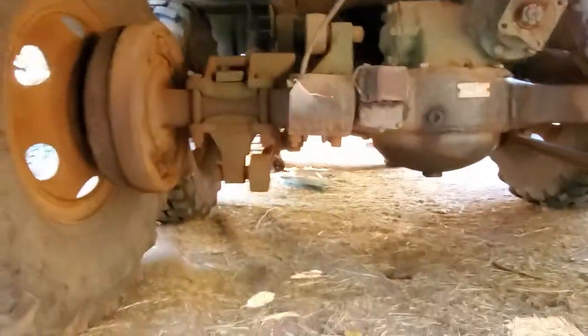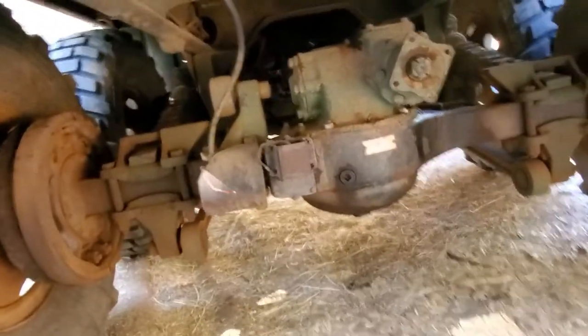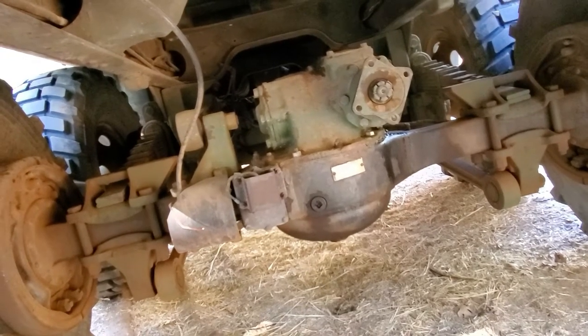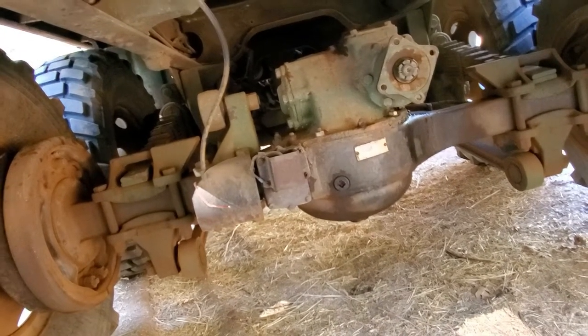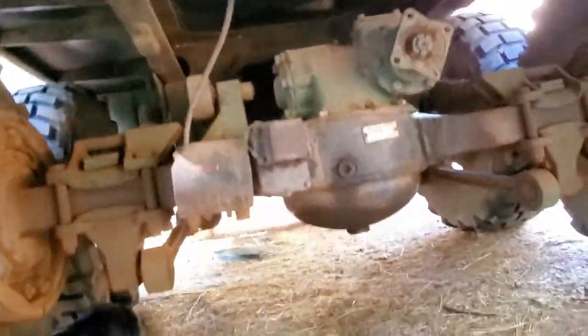Let me go back and show you that axle. Underneath the truck you'll see that the rear axle doesn't look normal — there is stuff on the left side of it that's not normally there. Let's get a closer look at that.